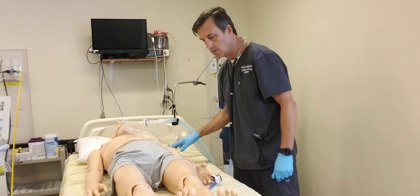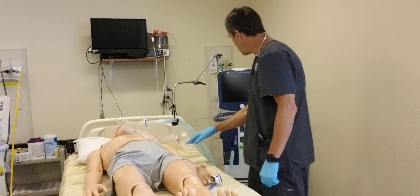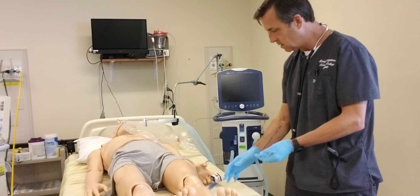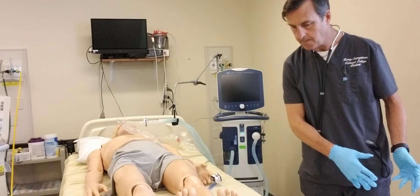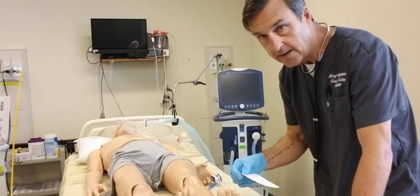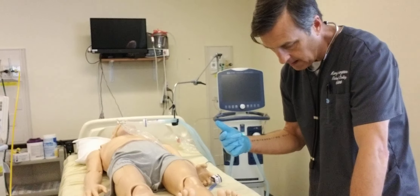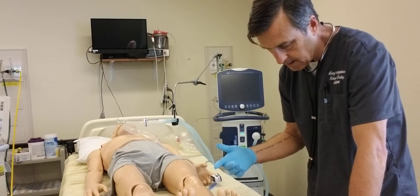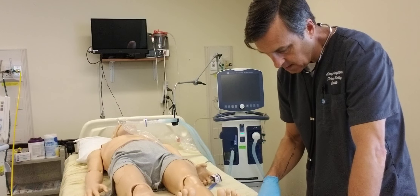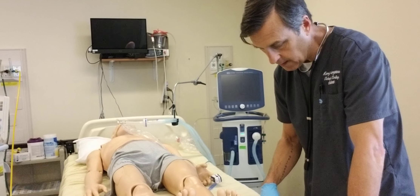Next, I'm going to check with the patient, see if he has any questions. If not, I'm going to go ahead and deglove, wash my hands, and chart. I'm going to chart the patient's vitals, the color, consistency, and amount of the secretions, and whether or not the patient tolerated the procedure.